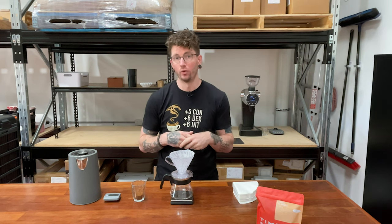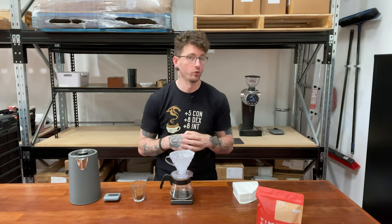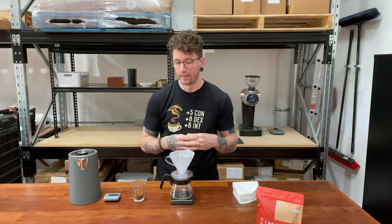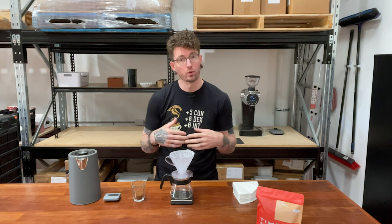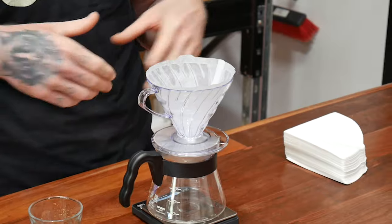This is going to be something called the Rau Spin. This was something that was popularized by Scott Rau. I'm not sure whether or not he actually invented it, but this is something that I do for my own pour-over and something I find really handy because it means I don't have to use any other implements other than what I've got right here.